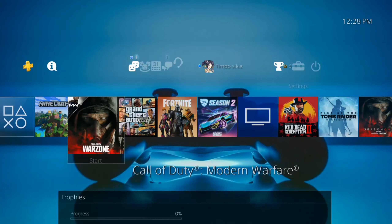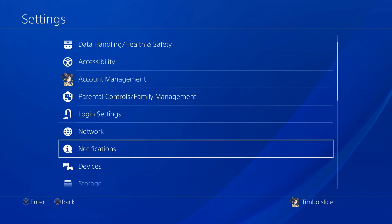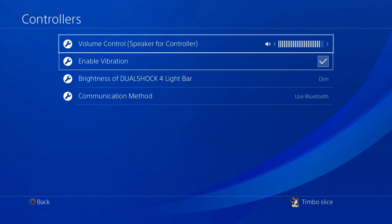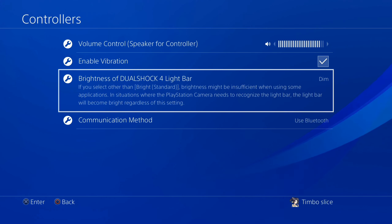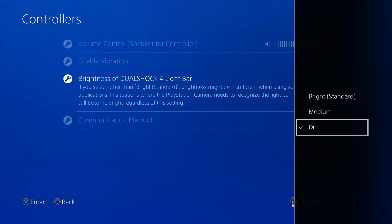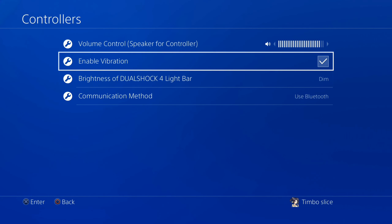To save a little bit more battery life, go to Settings, then Devices, then Controllers. You can actually dim your light bar on your controller — the standard is bright, but you can go to Dim and that'll save a little more battery life. You can also turn off vibration.